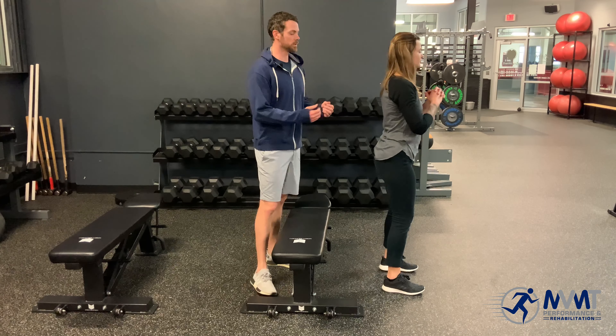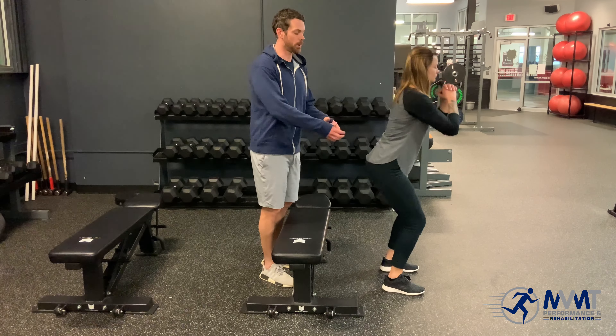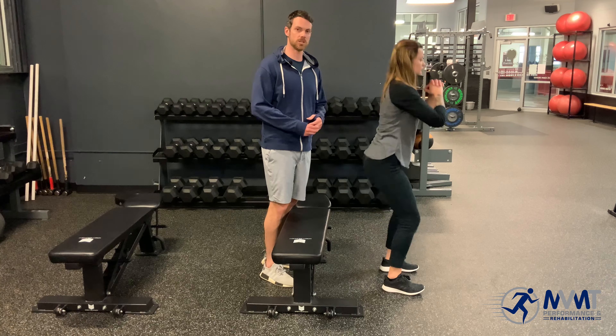We're going to have Erica do her normal squat, and what we'll see is when she's in the bottom she does have a slight butt wink — basically what we mean by that is a posterior tilt in the bottom position of a squat.